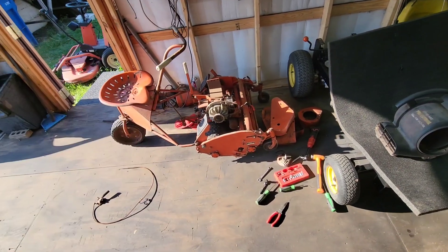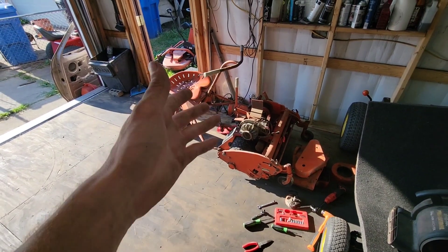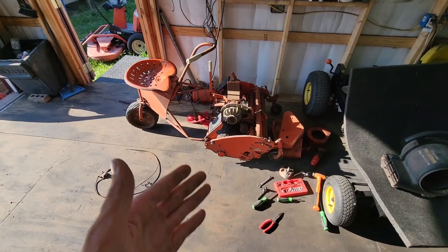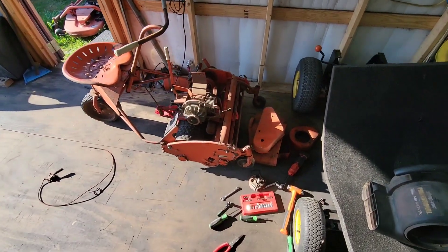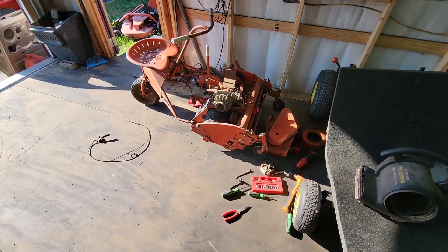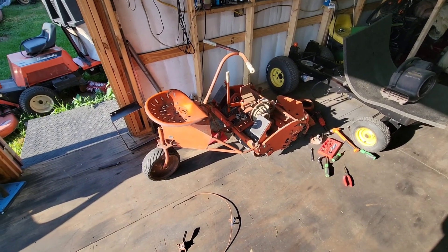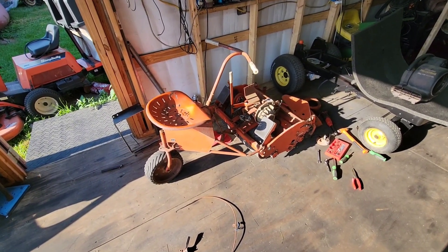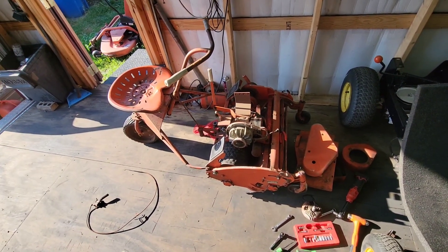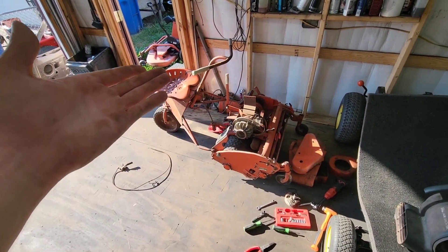I just wanted to do a little video of this so we can start diving back into it — I'm not just going to say 'hey look, it runs and drives now.' So this is part one of the revival. Last November is when I actually last messed with this thing. Leave a like, and if you're new, subscribe — I'll see you guys in part two.